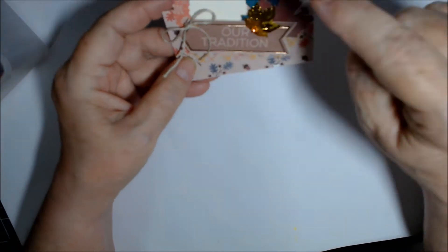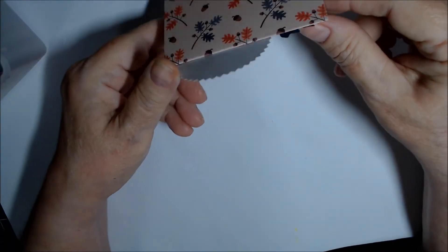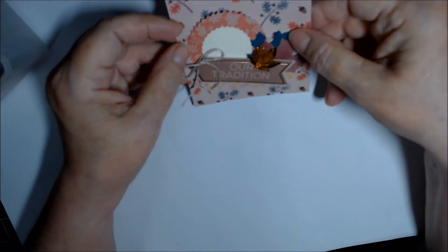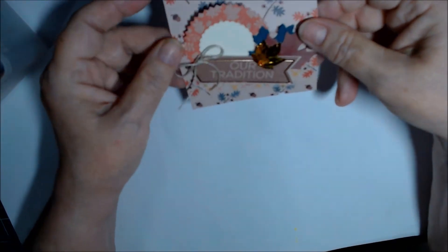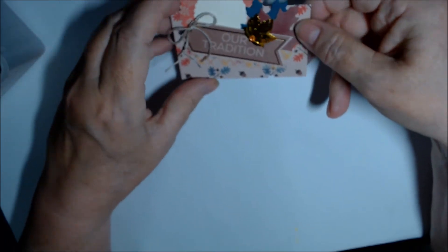What I did is I put down washi, then put these two circles together and glued them on halfway. I didn't do anything with the back at this point because I thought later, when done using them as place cards, I could cover that up with a flower or leaf and use it as an embellishment on a card.